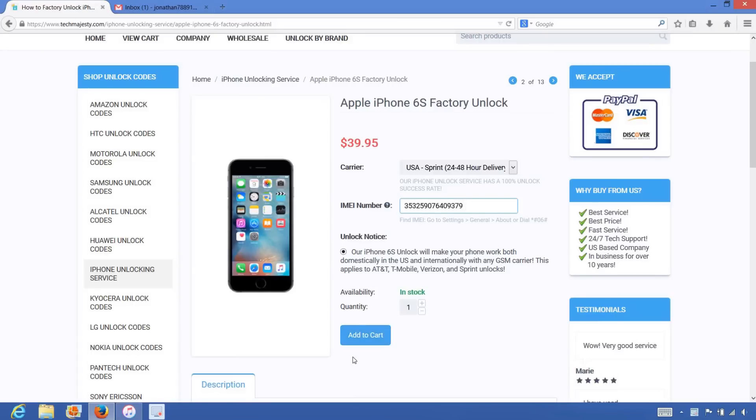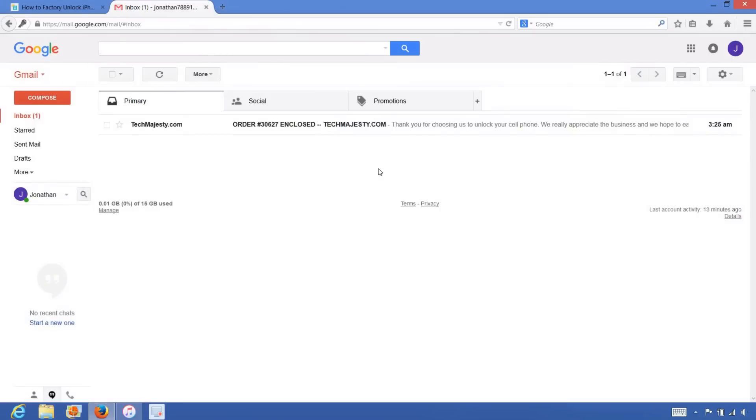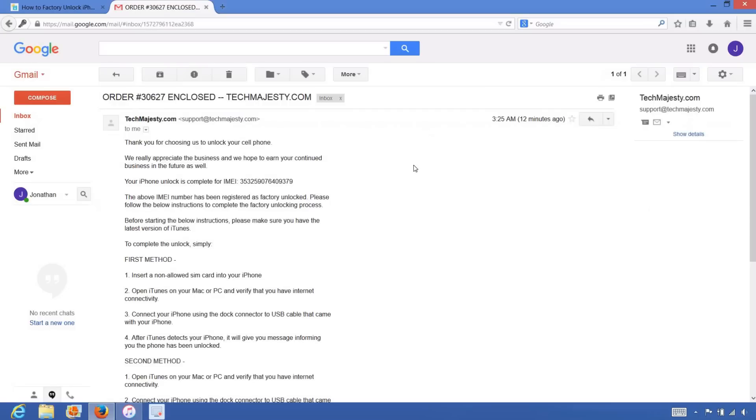From there, you will click on the add to cart button and go through the checkout process to complete your order. Once you complete the checkout process, you will receive an email that looks like this in the stated timeframe informing you that your iPhone has been unlocked. The email will say order enclosed and will give you full instructions on how to complete the factory unlock of your iPhone.